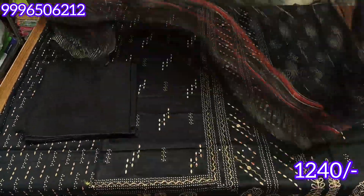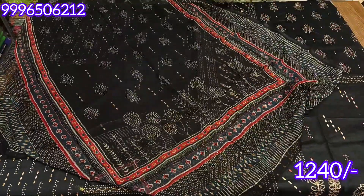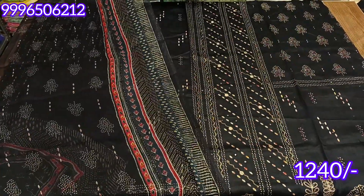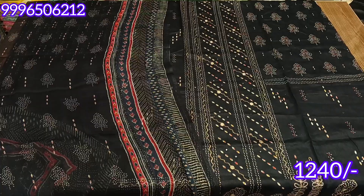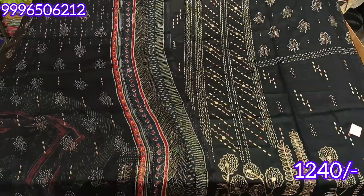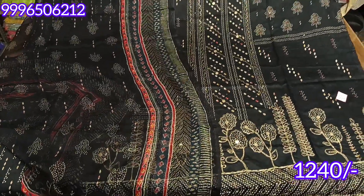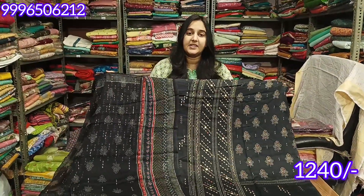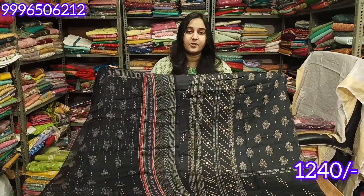Look at this beautiful dupatta — it comes with a very beautiful look. This is a chiffon dupatta. Mostly cotton dupatta comes with articles, but there is demand for chiffon dupatta articles too. These articles come with a chiffon dupatta in a medium nominal price range. Look-wise, articles are very good. The range is only 1240 rupees — Rupali brand.